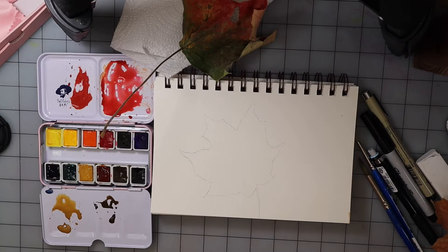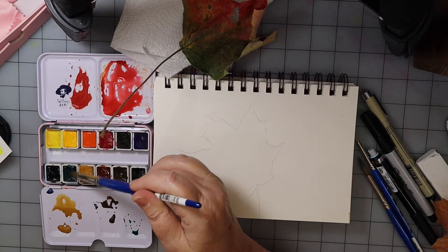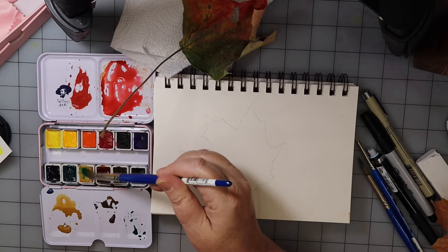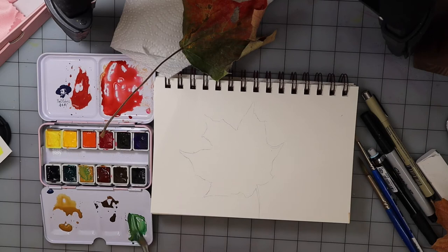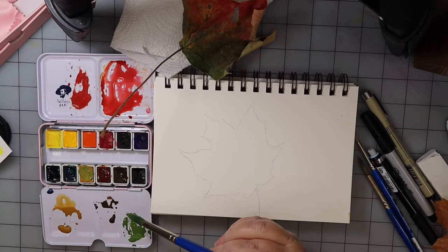I'm going to mix up this green — I believe that's a Payne's gray. I could look at my color swatch, that would be helpful. I'm going to get some of this green and change that color a little bit by adding some yellow ochre just to make it a little more natural. I think that's pretty good — okay, so I have my colors mixed.